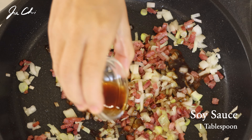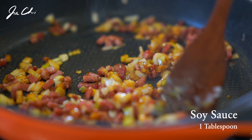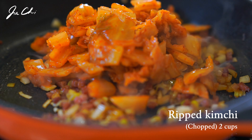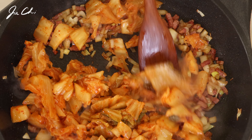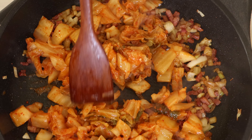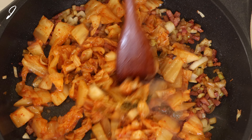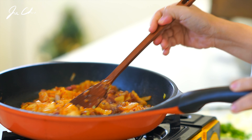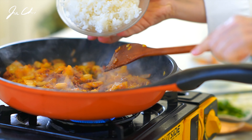Add 1 tablespoon of soy sauce and chopped kimchi to the pan. There's one tip to make a delicious kimchi stir-fried rice: cook the ingredients on medium to medium-low heat for about 4 to 5 minutes, then add the cooked rice to the pan.